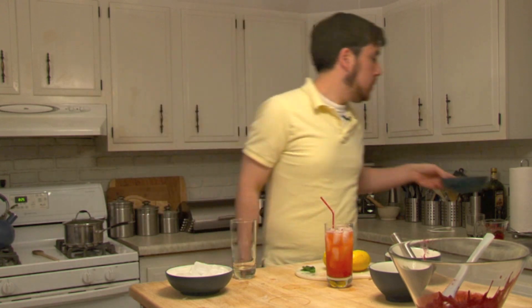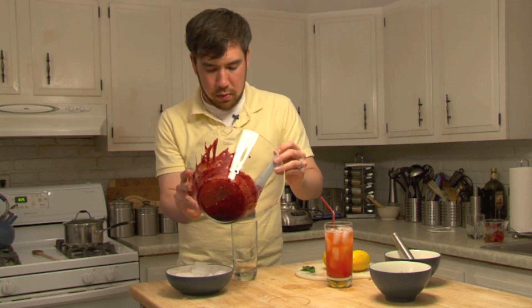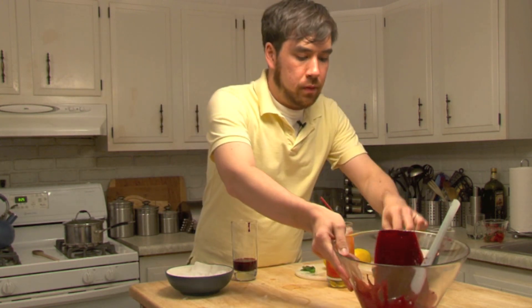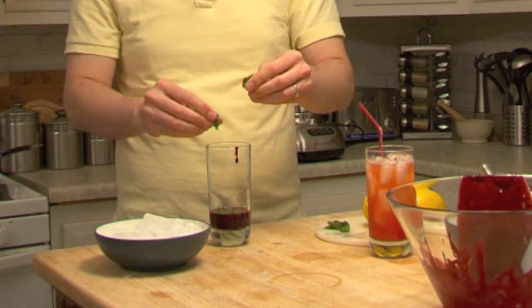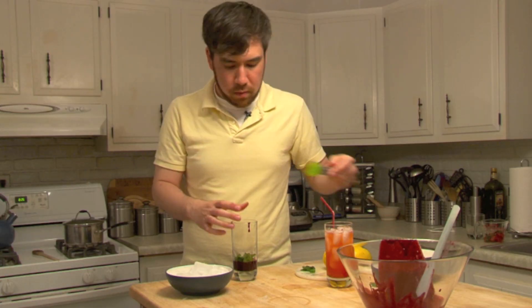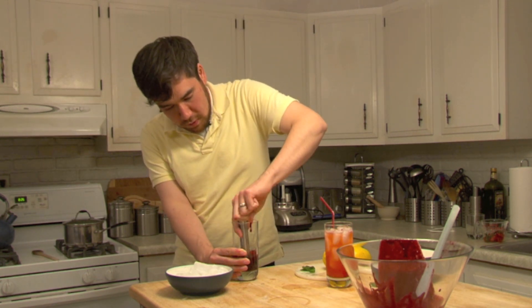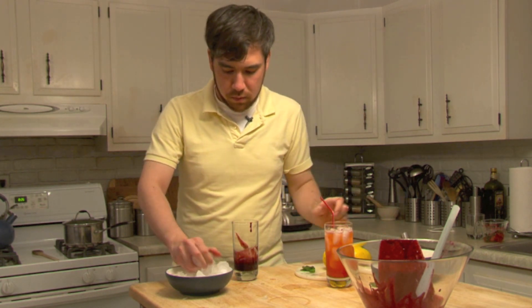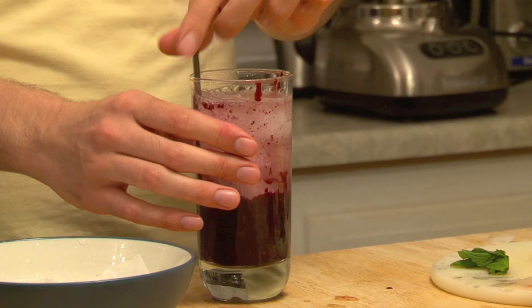Let's move on to our blackberry mint. I'm just going to take some of my blackberry puree, rip up some mint leaves and throw them right in there to really get those oils out. Muddle. Throw in my ice. Give it a stir.